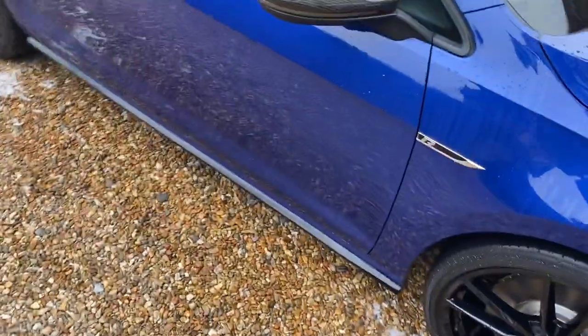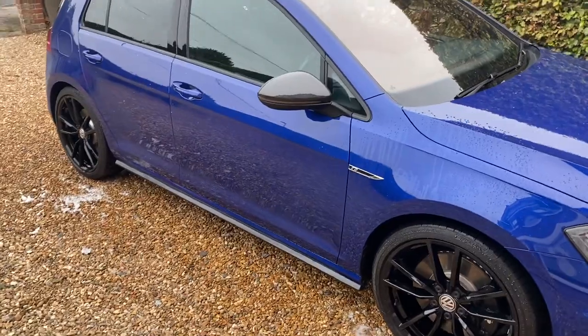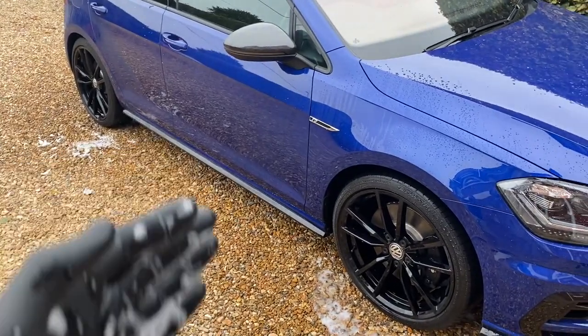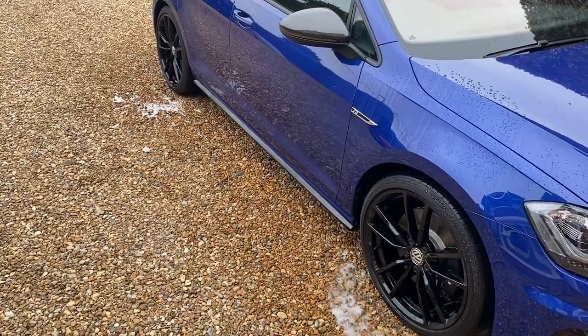Okay, all the wheels done now. Let's do the full on snow foam now and see how the PF22.2 does with the actual bodywork. It's only been used for short periods at the moment to do the wheels. We'll set the camera up and let's get this car covered.